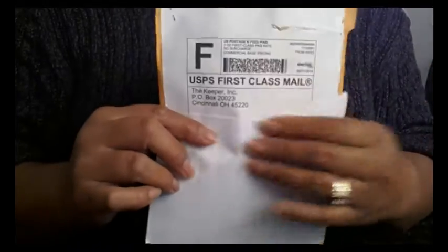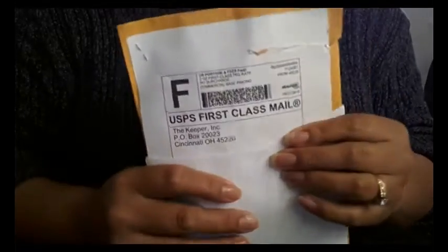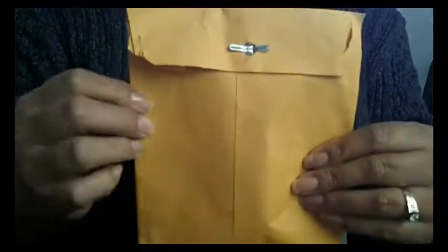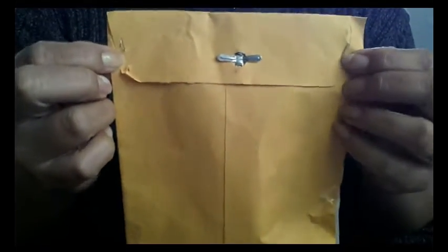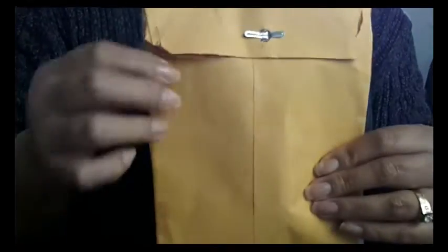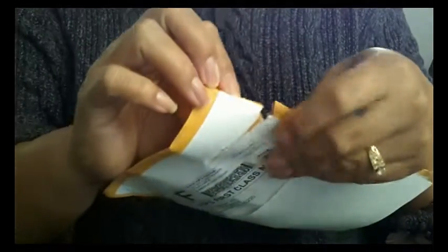So this is the envelope that it arrived in. I just put a piece of paper over my address. They started to rip the top, but it is stapled — turn it over — it's stapled on all four corners where the tabs are, and then it just has this thing. I'm going to open it now.